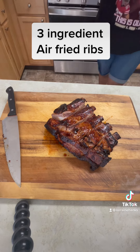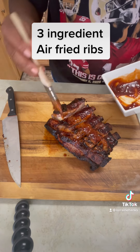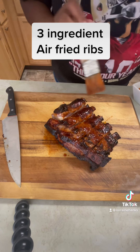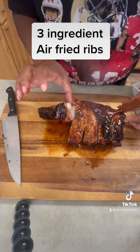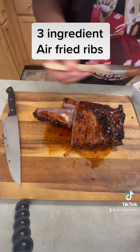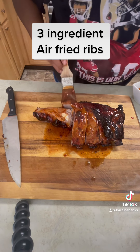Look at that — that bone snapped out and all that juiciness just started falling out of the rib. Nice and tender — hitting it again with that hoisin sauce. So delicious! Look at all that juice, look at all that juiciness y'all. Hitting it again with that hoisin sauce — air fry ribs, just beautiful.